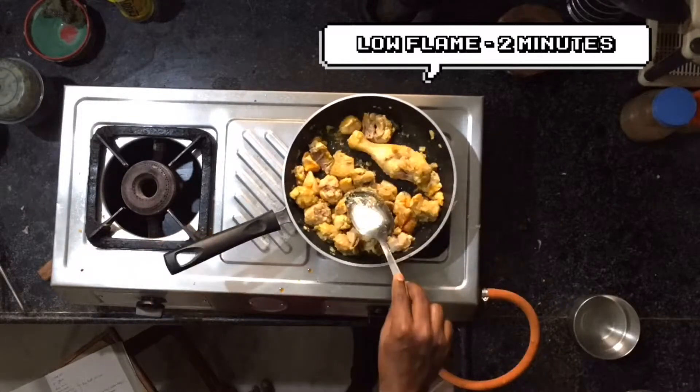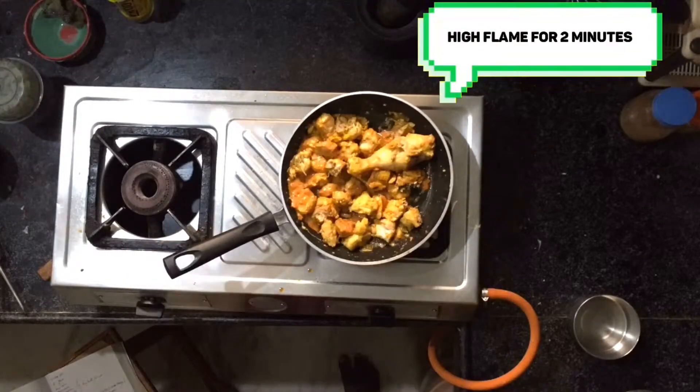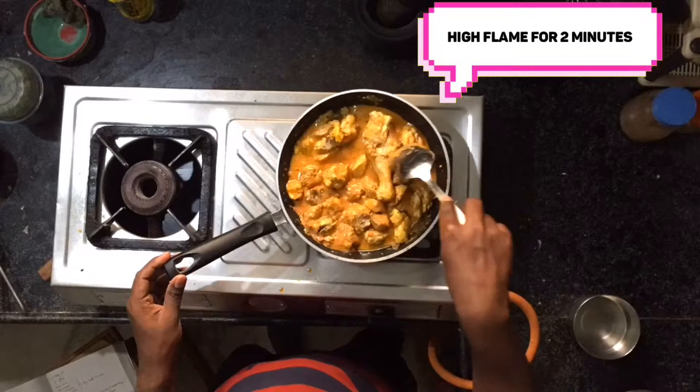Now add the curd and green chilli mixed paste and thoroughly mix it. Add some water and mix it.